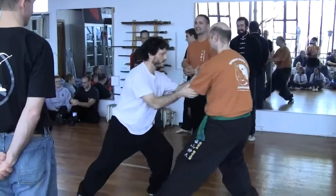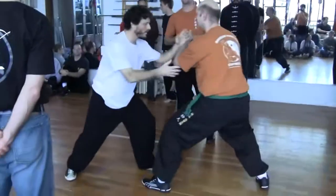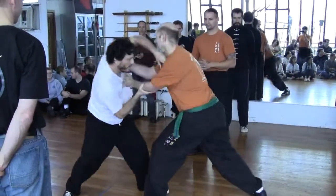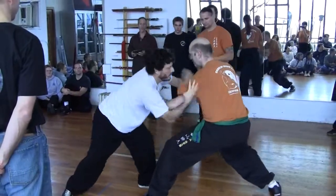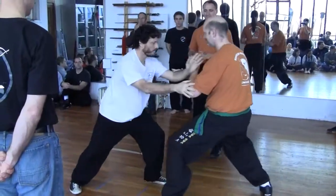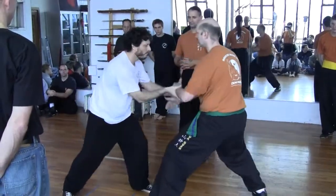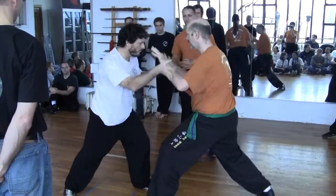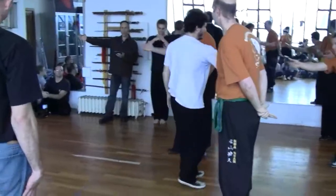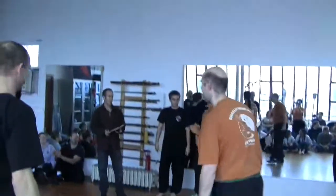Good job sirs, good job. Keep it up. Keep it up. First place. Yes sirs. Good job sirs, good job sirs.